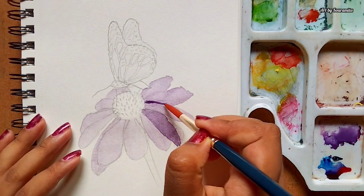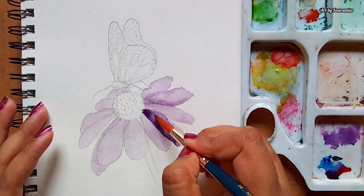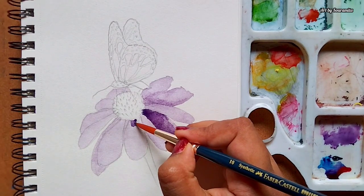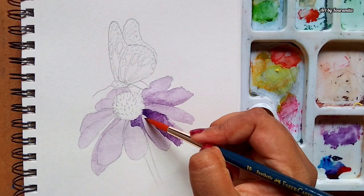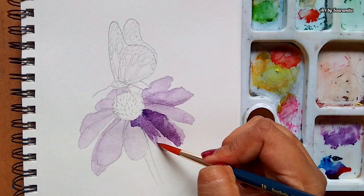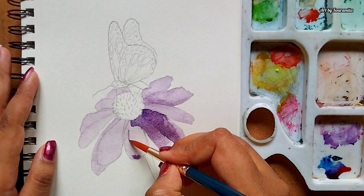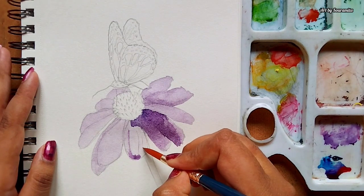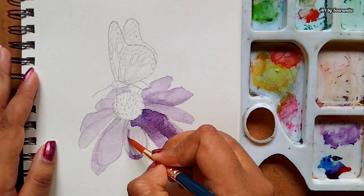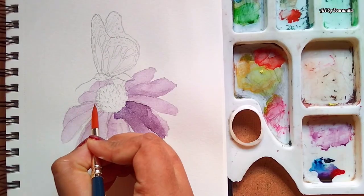Now my base coat is ready and I'll be adding some depth to the petals. I'm creating an illusion of shadow to make the petals look more 3D. I'm using the same round brush for creating the shadows, but this time I have added less water to the color mixture so that it will keep the color more concentrated and give a nice shadow effect on the petals. And later on, I'll be blending it towards the outer areas of the petals.